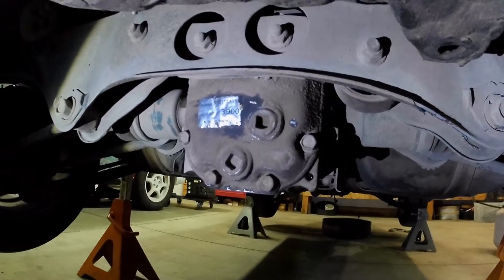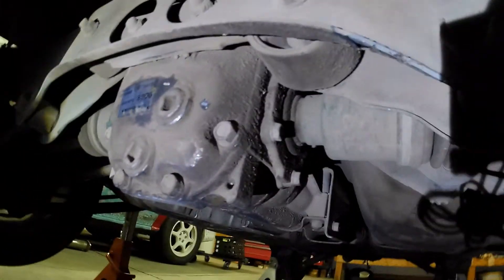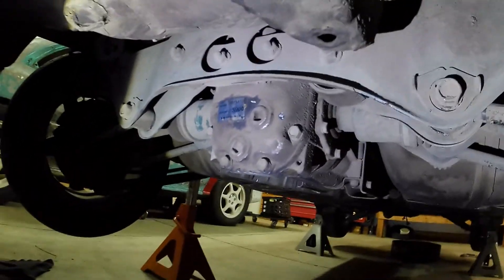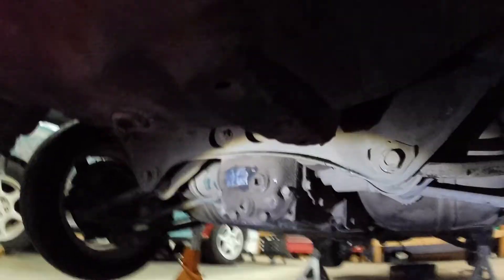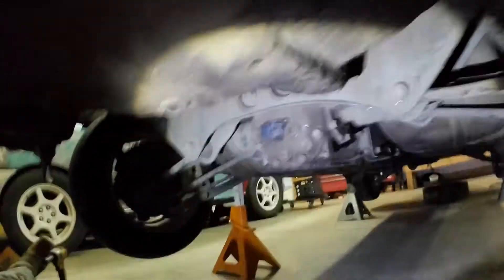Today I'm going to go over how to remove the rear differential on a first-gen Subaru Legacy — specifically the 1990–94 Legacy. These are a little different from some of the later cars, and I'll go over some of those differences here.